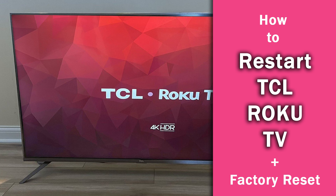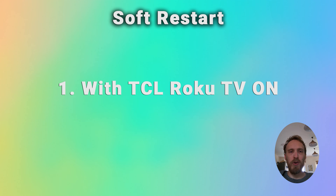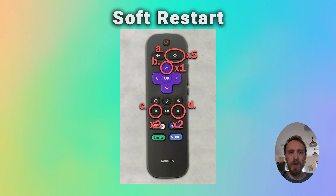To restart a TCL TV, you've got two options: a soft reset and a hard reset. To soft reset your TCL Roku TV, switch your TV on and then on your remote, use the button combination: press Home 5 times, press the up arrow once, press Rewind 2 times, and then Fast Forward 2 times, and that will restart your TCL Roku TV.